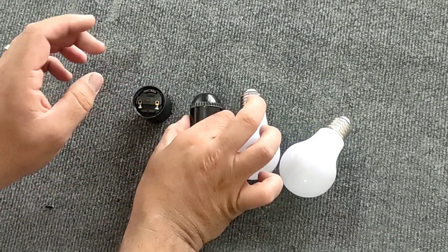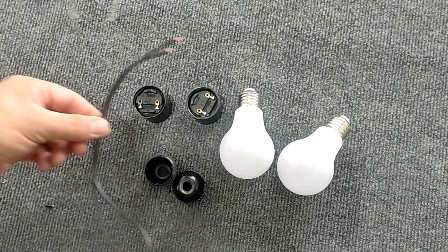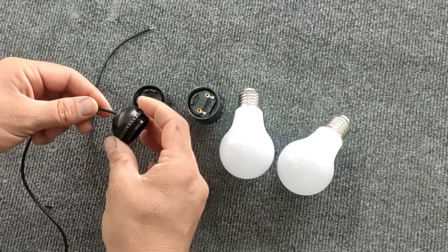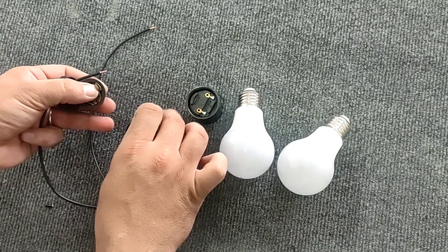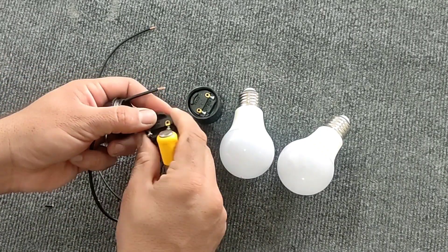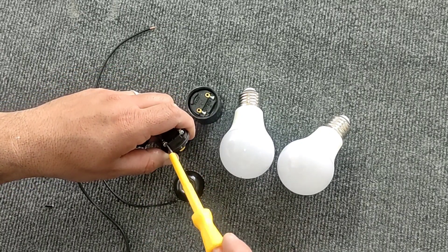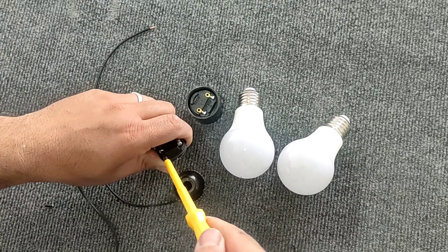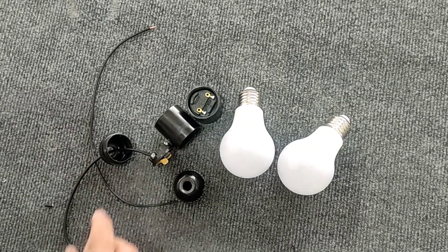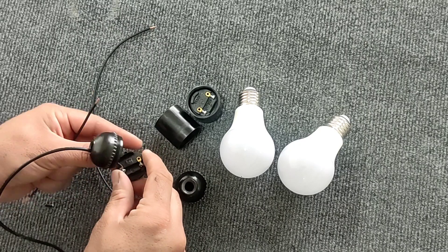To make this tester, we need to connect two lamps with the same power in series. For this purpose, we connect a wire to the face of the lamp. Then we connect the neutral output to the face input of the second coil.